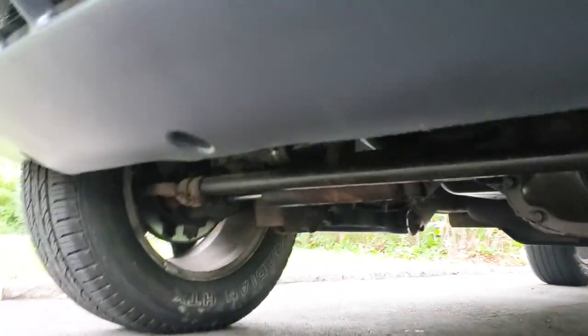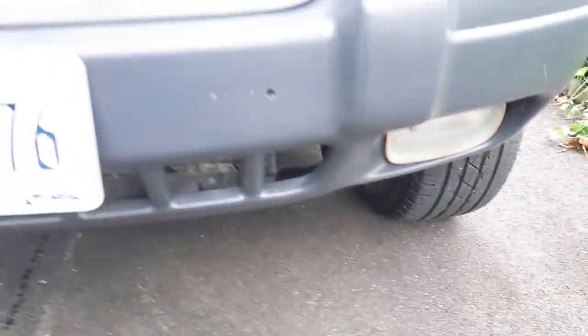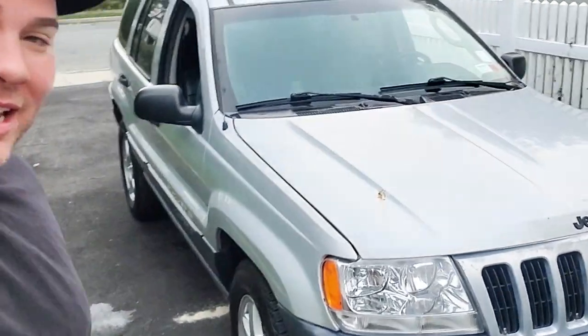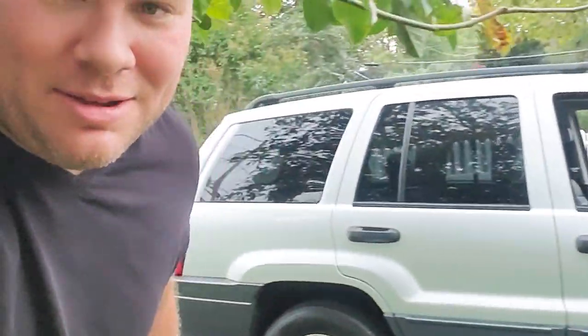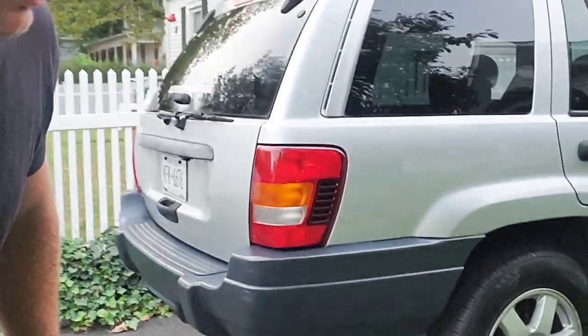There we go guys — no drips. That is it for this WJ refresh. It's looking really good, came a long way. I like those WK wheels on the WJ. We got matching side skirts, matching front bumper, matching rear bumper — all done with Duplicolor bumper paint in the charcoal color.